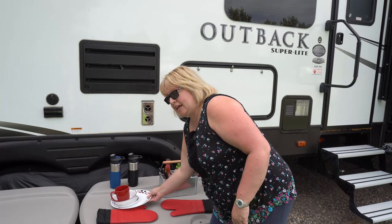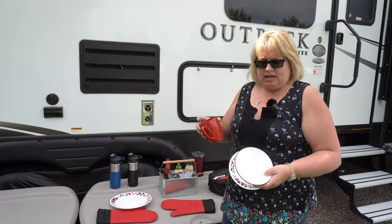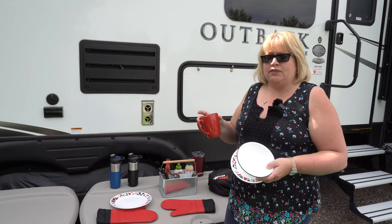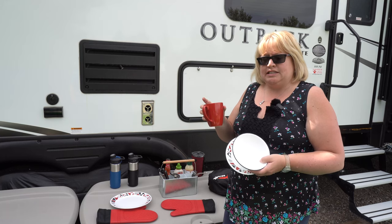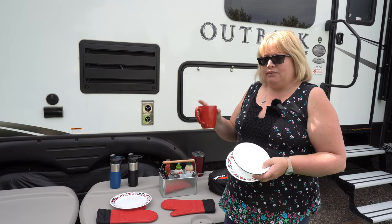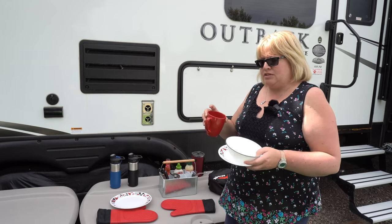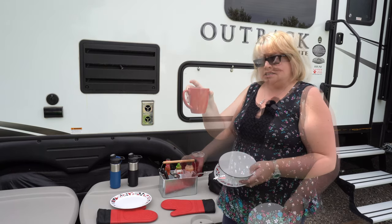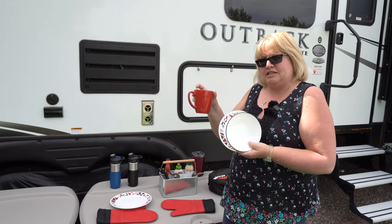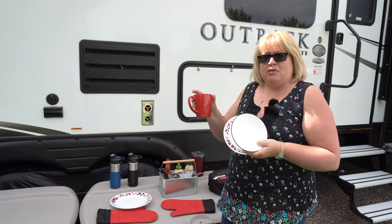In our camp kitchen, Corelle is king. When you're camping, things break, so you need something super durable. We're not a fan of paper plates, though you'll find them in our trailer if we're desperate with more than four people. Corelle works best for us — it's inexpensive, very durable, comes in lots of different pieces. It's not exactly super stylish, but it's very thin and takes up a lot less space than earthenware. And it cleans up great.